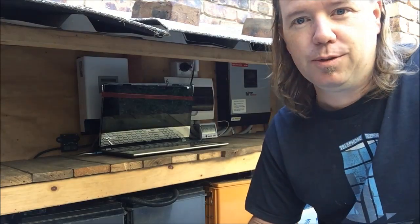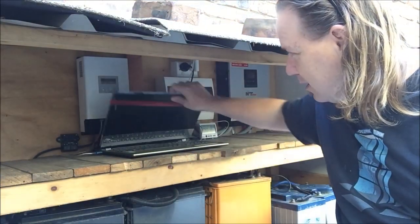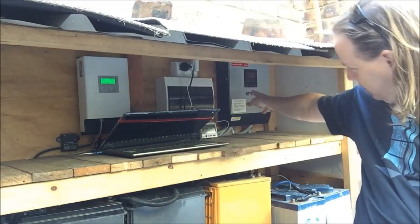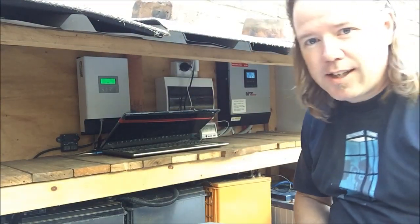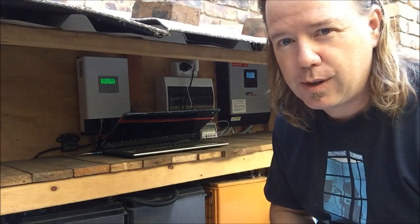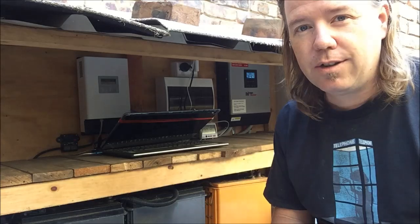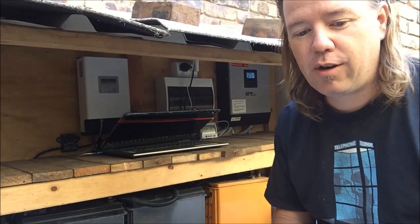If you want to check out this system, there's not much to it really. It's all running and gives me about seven kilowatt hours per night, which is more than enough. So that's the little update for now.